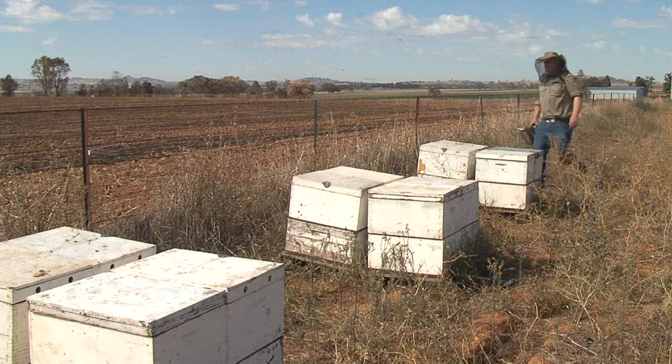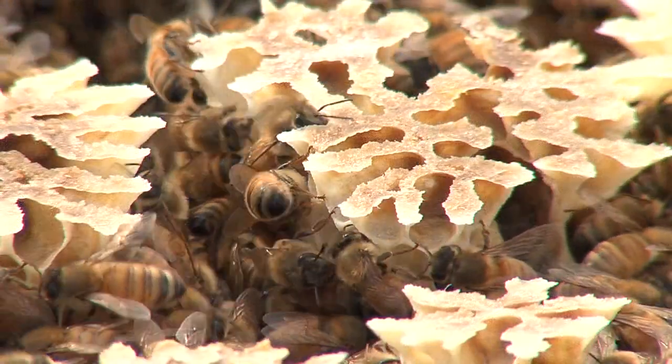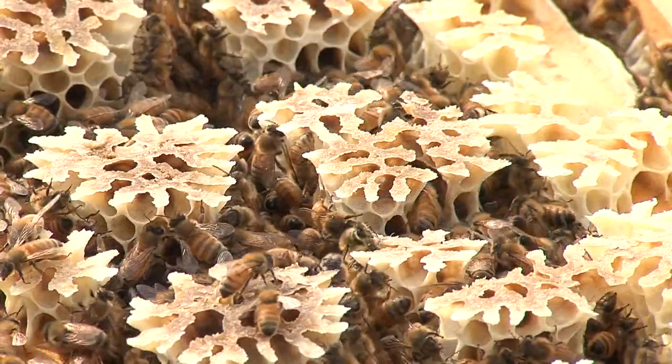Beekeepers have the option to requeen all colonies at the same time or to just select certain colonies. Six to eight weeks after requeening, all the worker bees will change, so it's possible to introduce superior genetic stock in a relatively short time frame.